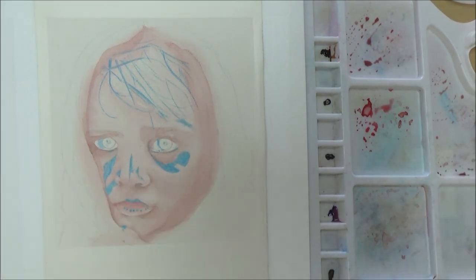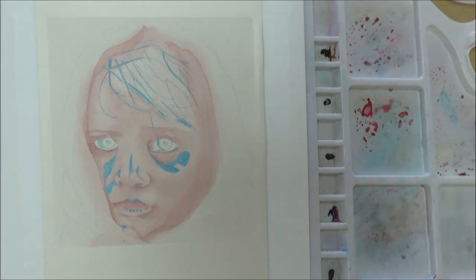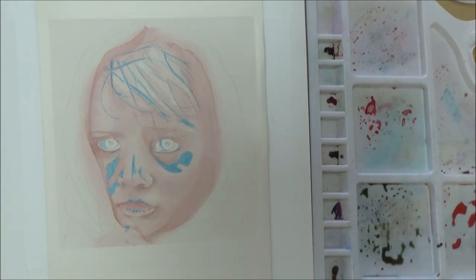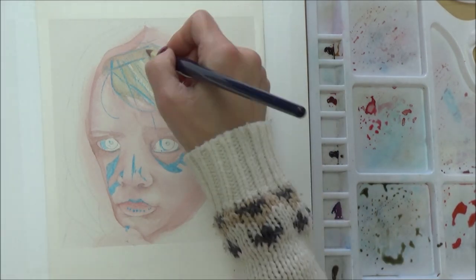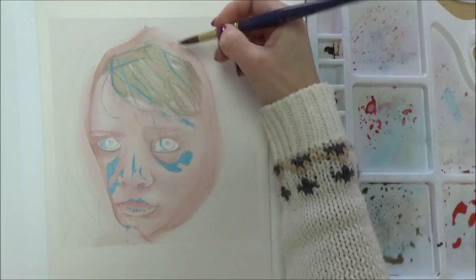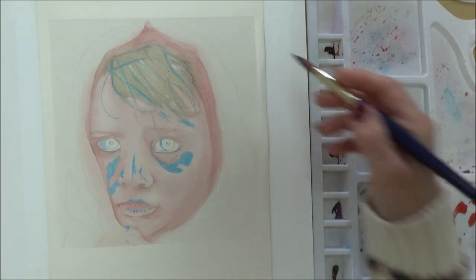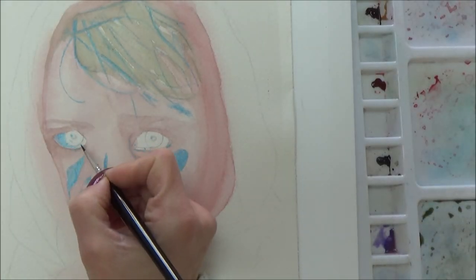If in doubt, wait it out — let your paper dry fully before adding another layer. One thing worth mentioning: if you intend to use masking fluid, do test first whether it can be easily removed after being heated by the hair dryer. I have yet to find a masking fluid that's still easy to remove after being hair-dried, so you may need to allow more time for the paper to dry naturally.